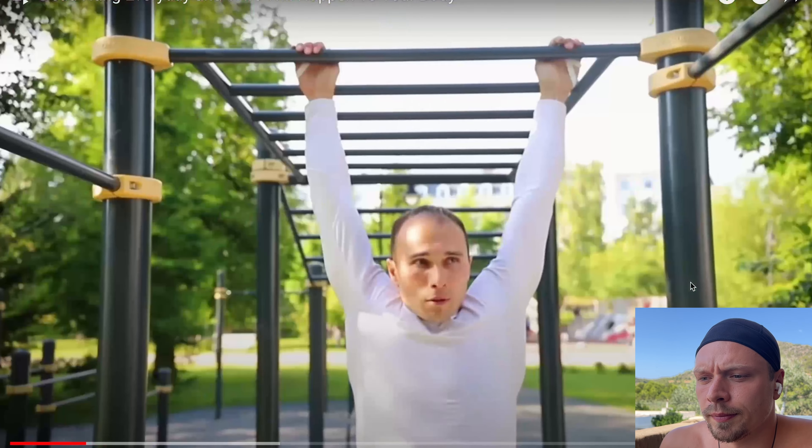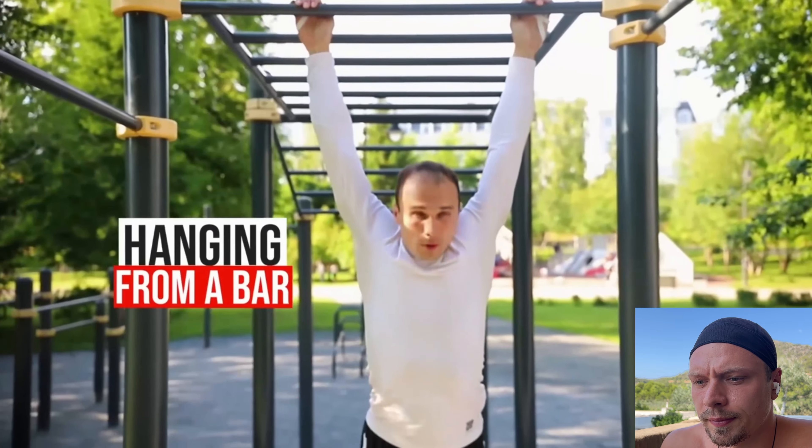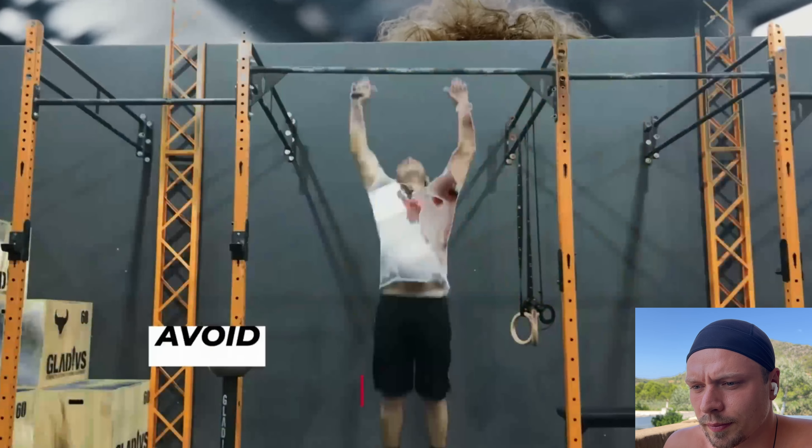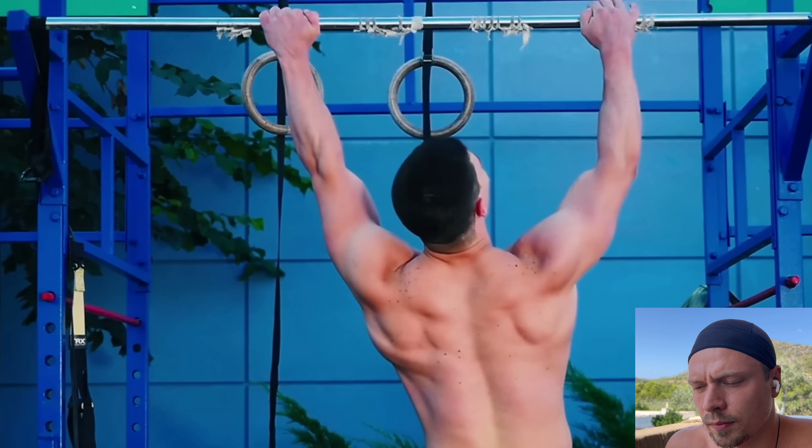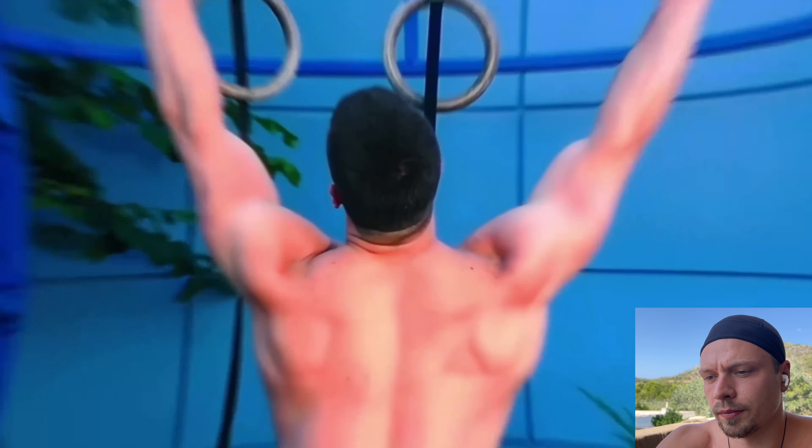The dead hang is a simple exercise that involves hanging from a bar. There are some important pointers to keep in mind when incorporating it into your routine. First, avoid jumping up and grabbing the bar midair, as this can cause swinging that may be difficult to control and could potentially lead to injury.